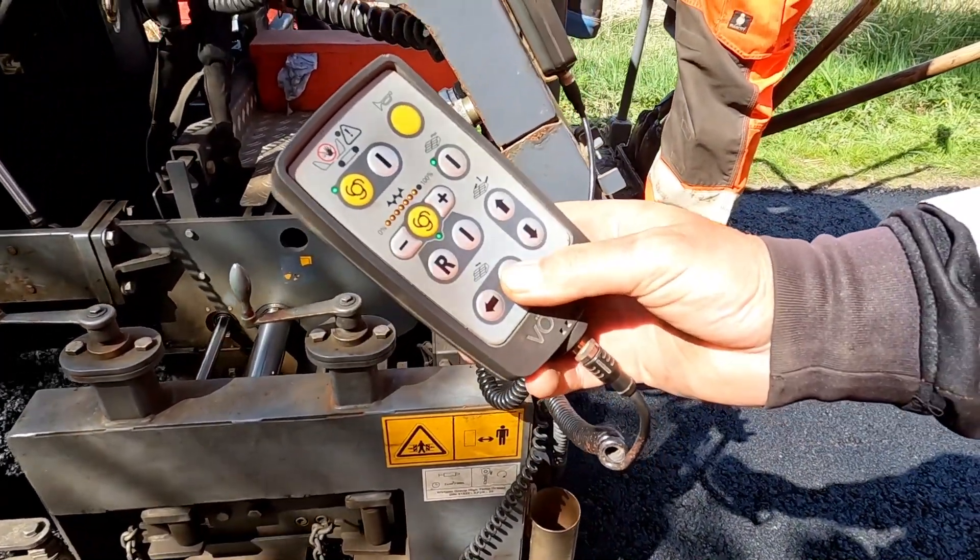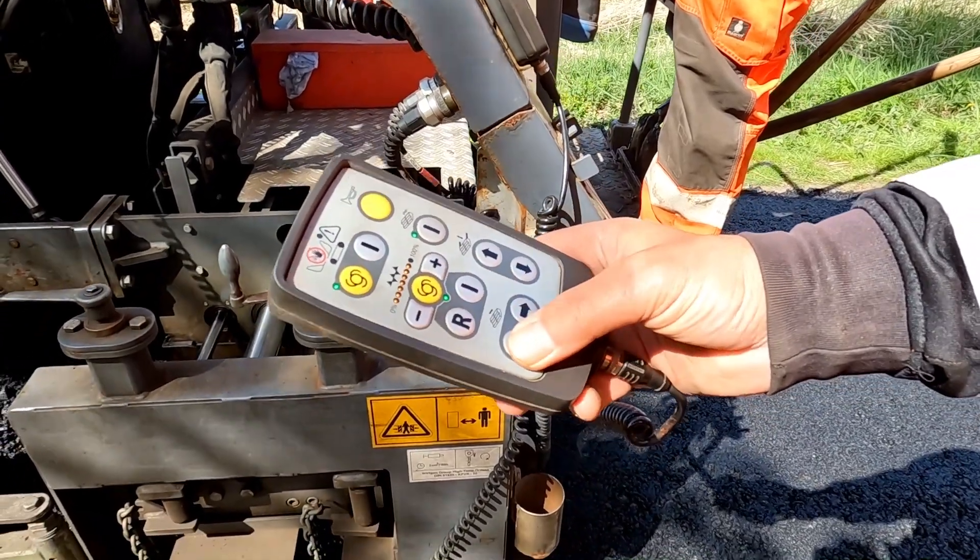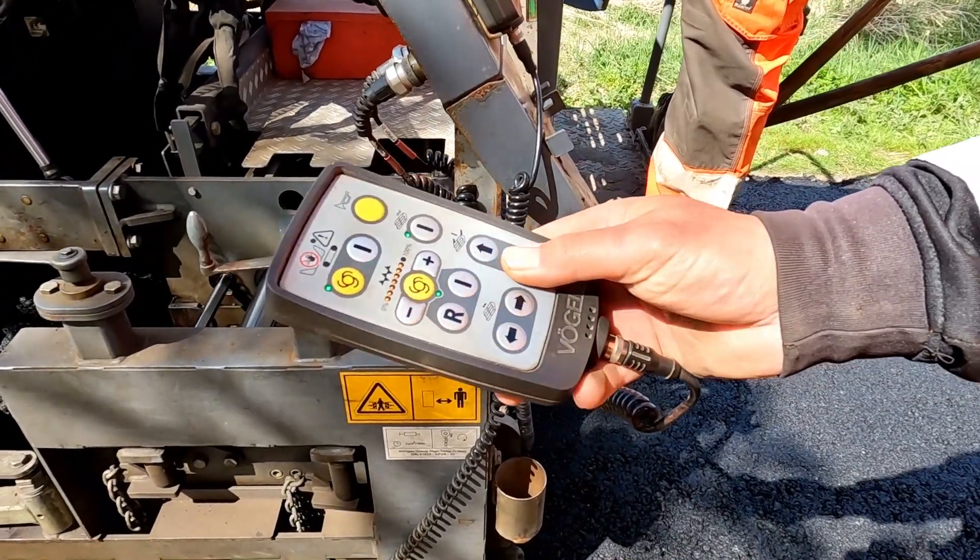Das ist mein Bedienpult, womit ich alles regle: Ausfahren, Einfahren, Höhen, Tiefen.